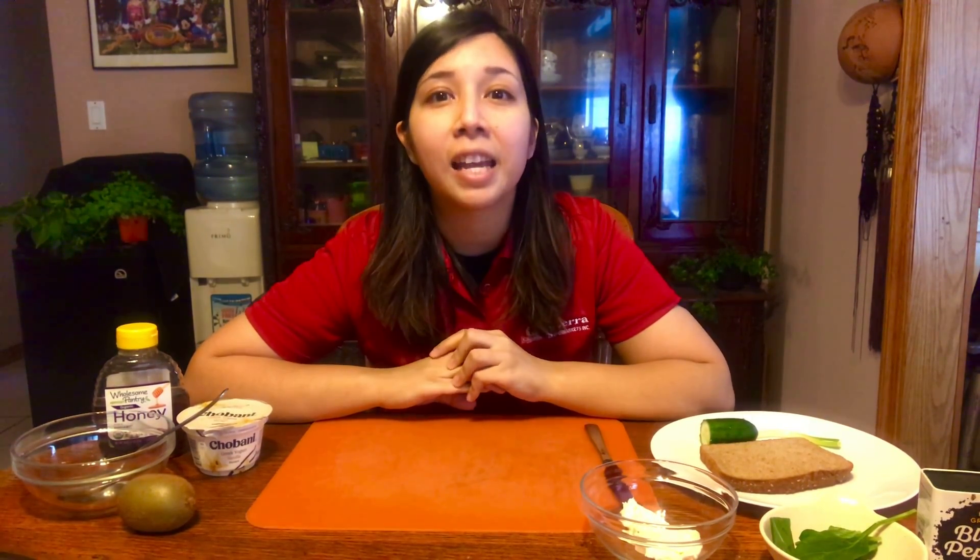Hello and thank you so much for tuning into our March virtual snack class. My name is Barbara and I'm the dietitian at the ShopRite of Emerson. Since March is known for St. Patrick's Day, I thought it would be fun to choose two green themed recipes. We are going to be making green cream cheese and a green frozen yogurt bark.